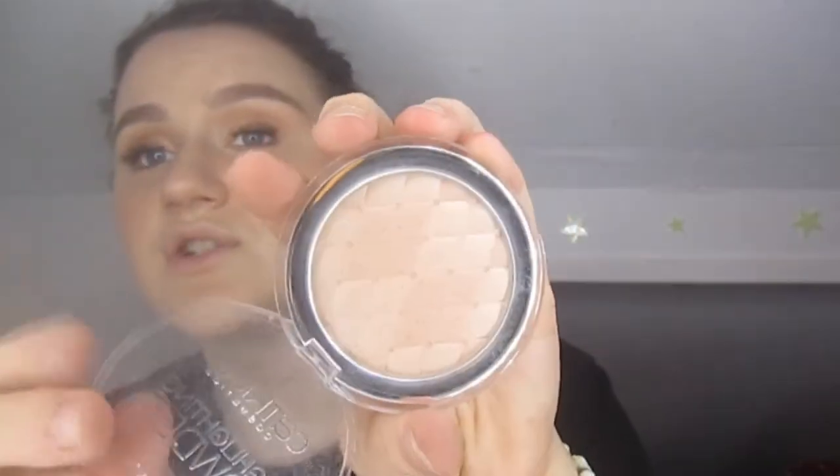I love this stuff so much — it's beautiful. I think it's actually a dupe for the Hourglass Ambient Lighting Powder. It's a very glow-from-within type, not like a Champagne Pop type highlight. I use an eyeshadow brush and just apply it to the tip of my nose because it doesn't look too crazy.